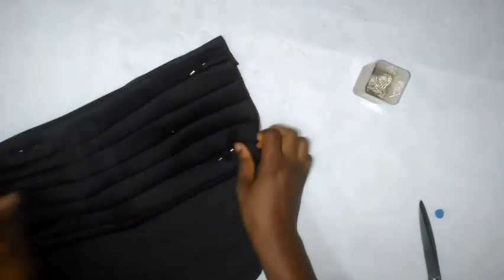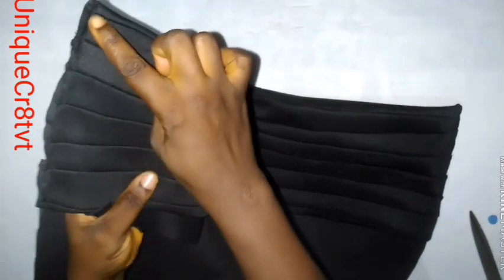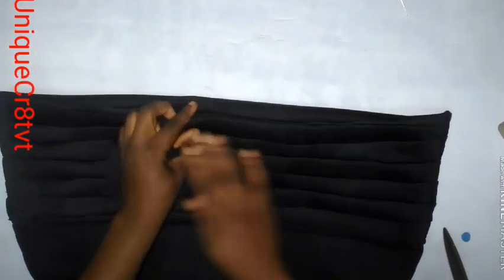Sew down on the right edge and sew down on the left edge. I've done mine — see the edges, I've sewn them neatly. Remove the pins and clean off that chalk mark, just erase it and clean it off.